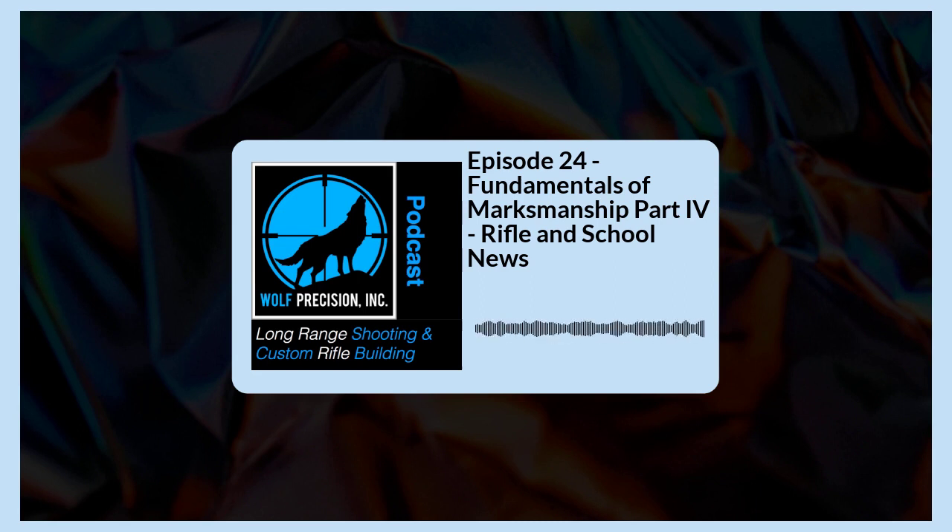In our next series we're going to focus on what goes hand-in-hand with trigger control: follow-through. We're going to share one of the top three things I think makes a difference in long-range shooting. Episode 25 is going to continue from trigger control into follow-through, and then I'm going to share one of the top three training things you can do to become the best shooter you can be.